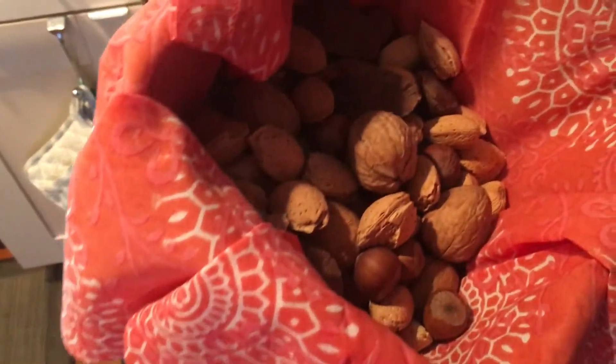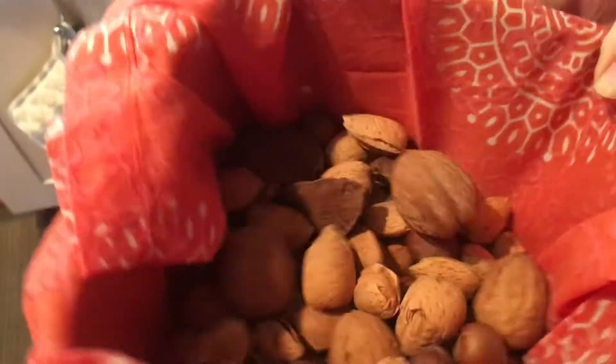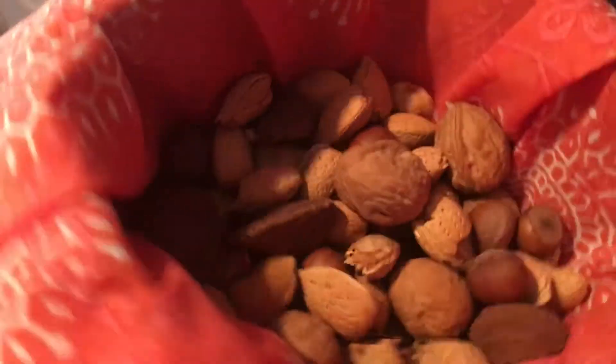Grandma is going to make candied yams, right Grandma? Walnuts — we bake the nuts, we roast them in the oven.